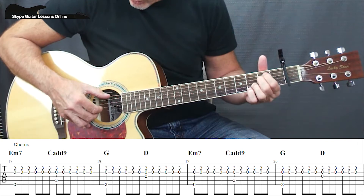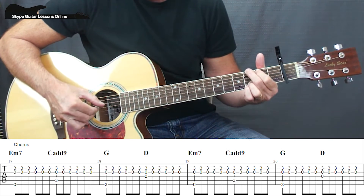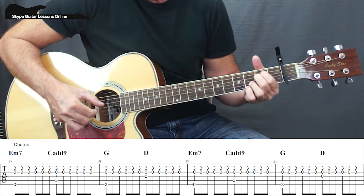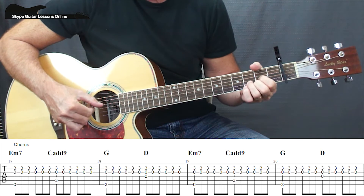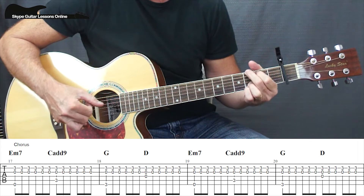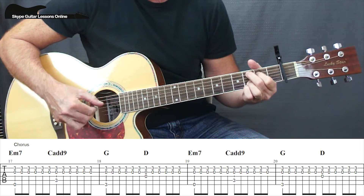We start off with E minor — 1, 2, 3, 4, 5, 6 — then C — 1, 2, 3, 4, 5, 6 — then G — 1, 2, 3, 4, 5, 6 — then D. Then E minor, C, G, D. Then E minor, C — 1, 2, 3, 4, 5, 6 — then D and D again.